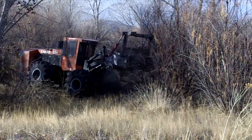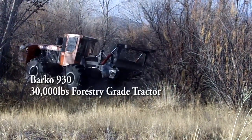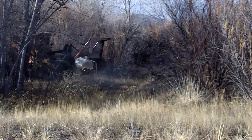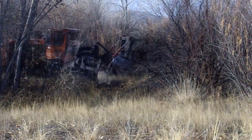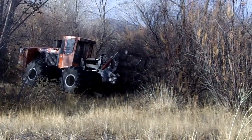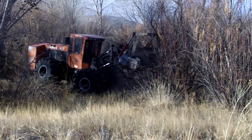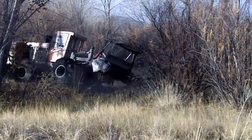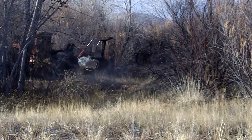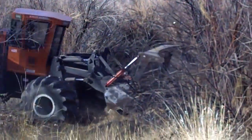First up is the FAE 300U forestry mulcher attached to a Barco 930 industrial tractor, owned and operated by Dodd Diesel Equipment of Whitewater, Colorado. The FAE 300U is a fixed-tooth drum-style mulcher that weighs 5,800 pounds, is usable on hydraulic and PTO driven machines, and is suitable for tractors with power outputs from 200 to 400 horsepower, and hydraulic flows of 100 to 150 gallons per minute or PTO pressures of 3,500 to 5,000 psi.